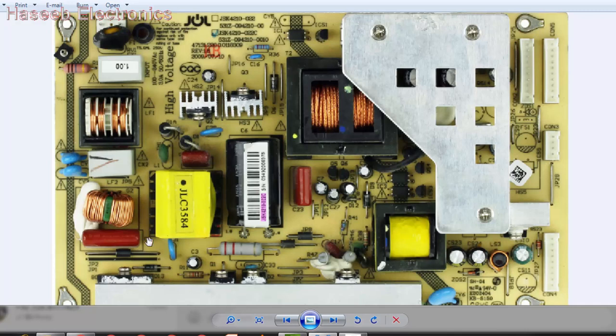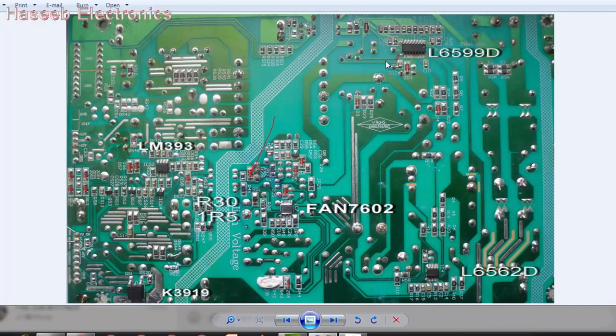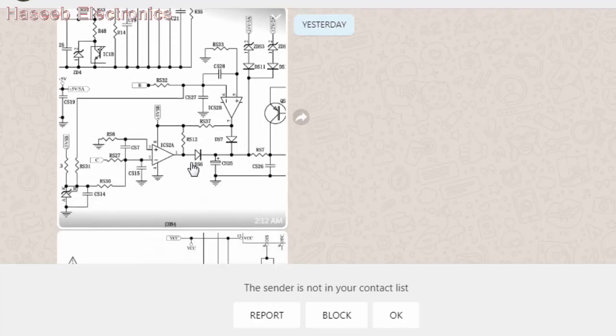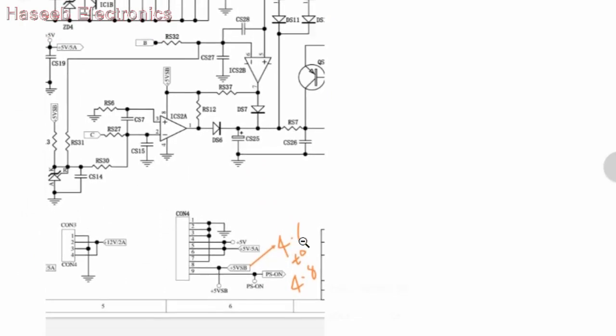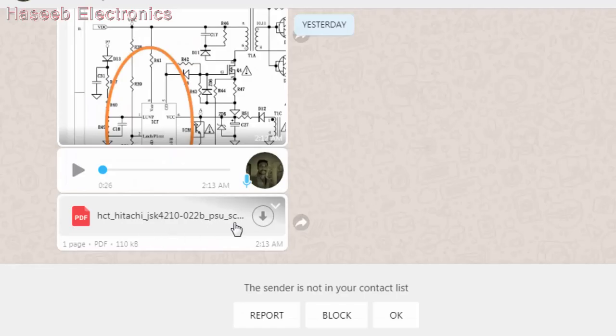If we get some fault in the board, how we can troubleshoot it. This is JSK 4210-022, its rear side view. We have some ICs here: L6599, L6562, FAN7602, and LM393. We will check their function. Basically this video is a requested video from one of my viewers. He told me that he has fluctuation at the 5V SB from 4.6V to 4.8V, and also fluctuation on the optocoupler for the standby section. He also has a problem in the SFGS controller VCC pin.